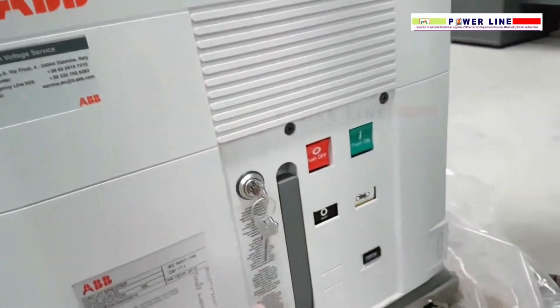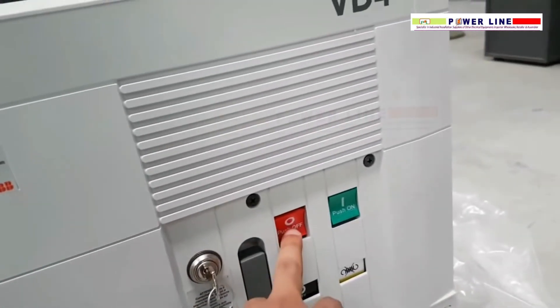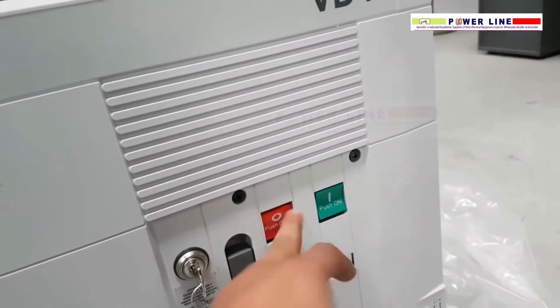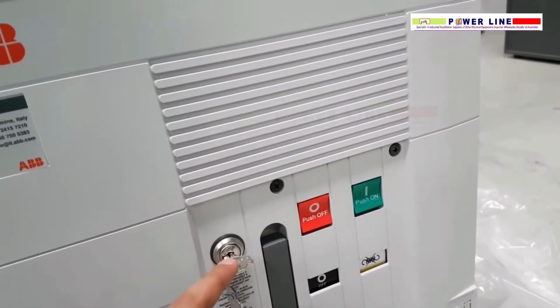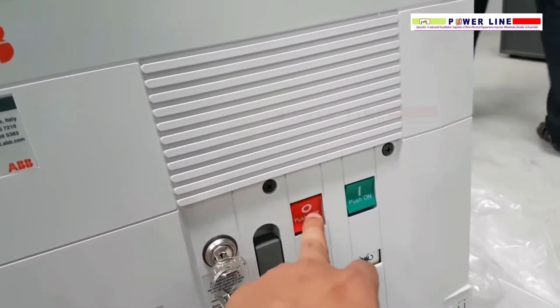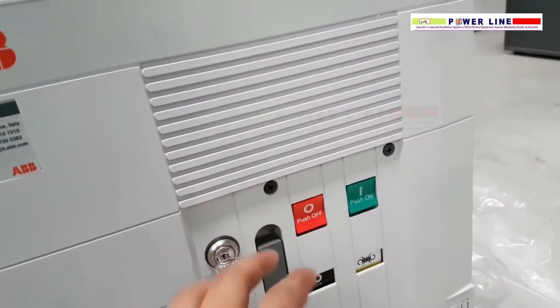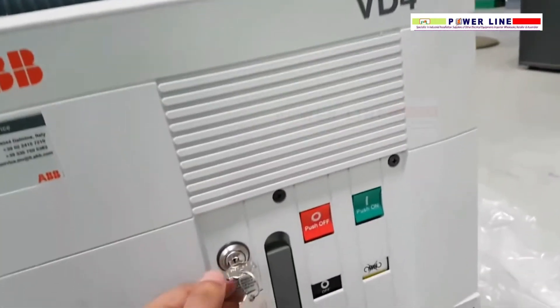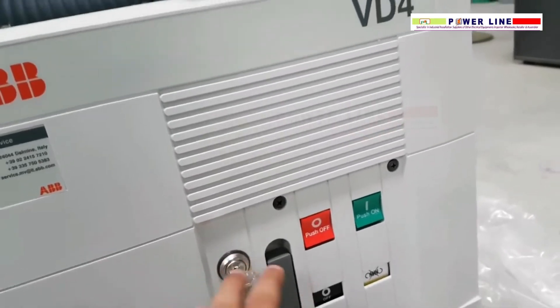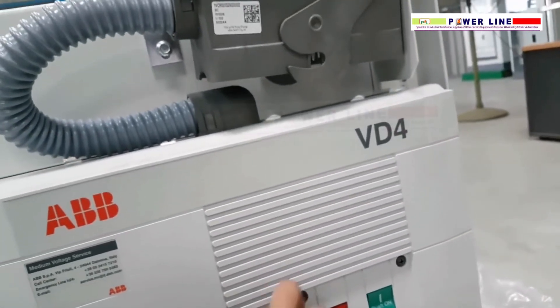The working principle of this key is: the push button is unavailable and you cannot push anything. After rotation of 90 degrees, you can push it — the button is now working. But if you want to rotate it back to the previous position, you have to push the push button first, then you can rotate.